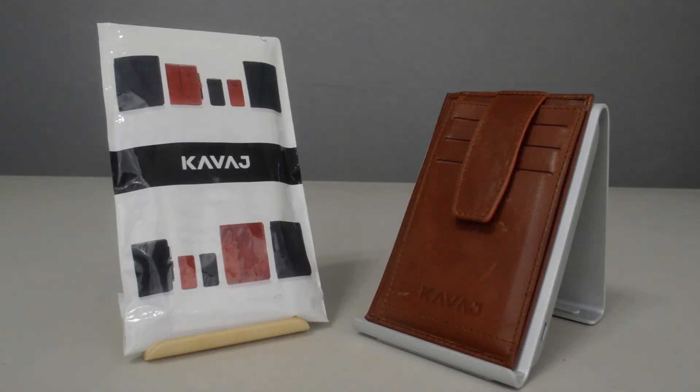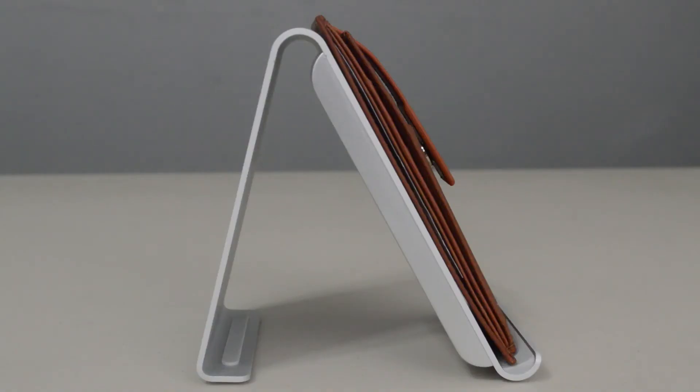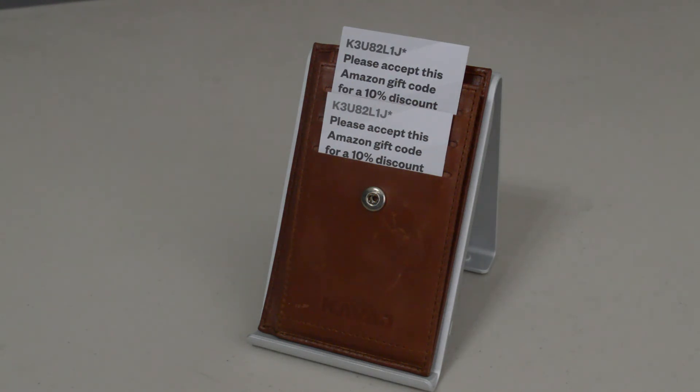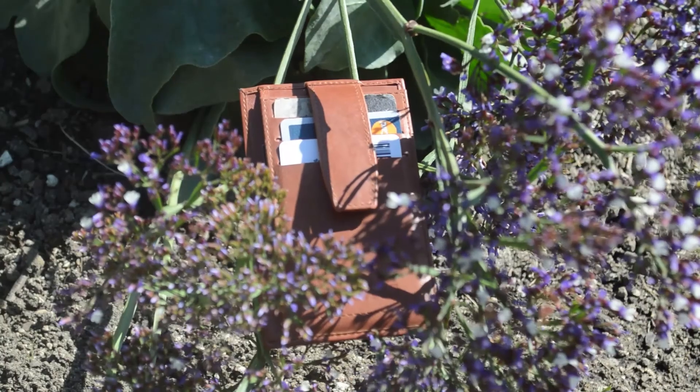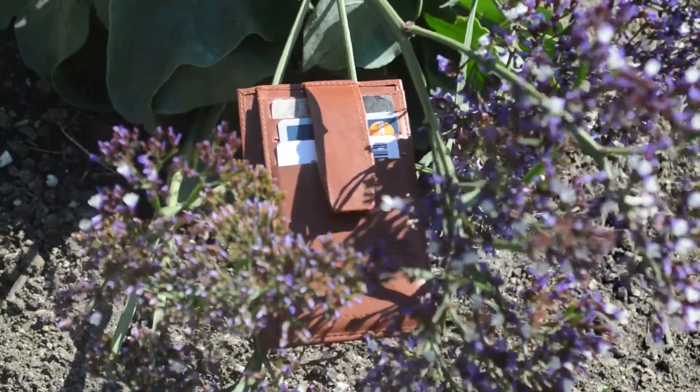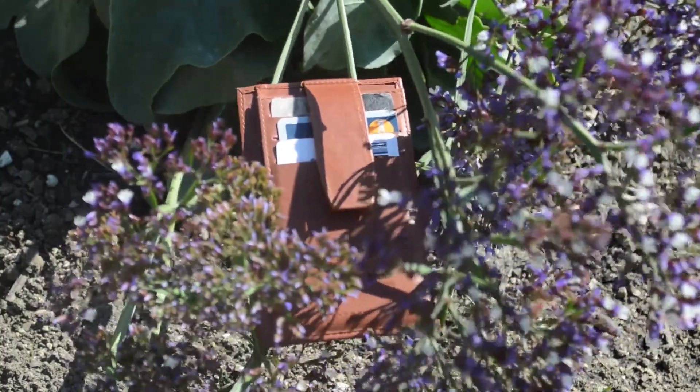Overall, this wallet is a strong competitor in today's market. Things like the unique design, the thin and light form factor, and the nine card capacity allow this to appeal to a wide variety of people, especially thanks to that $35 price tag. I hope you guys enjoyed this review of a bit of a different product from my usual stuff. Be sure to let me know your thoughts, and if you're interested in the Munich, check the description below where I'll have it linked on Amazon. I'll catch you guys later.